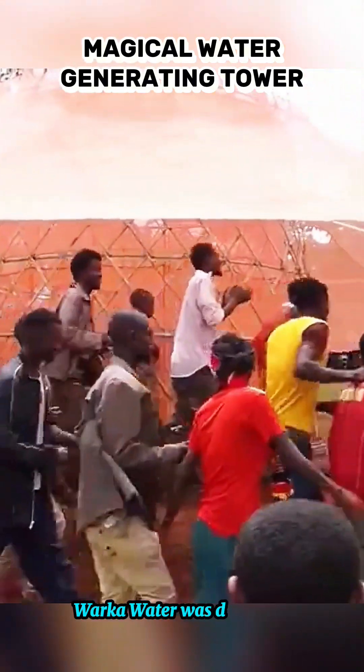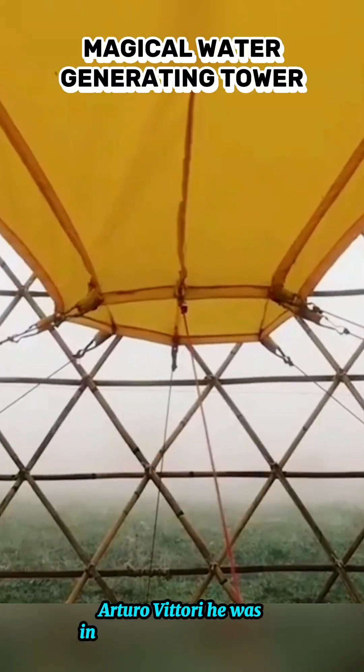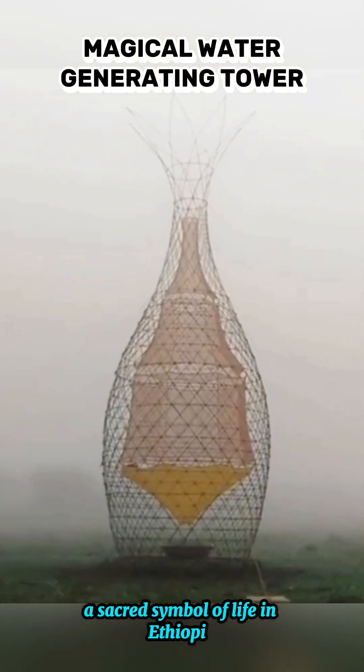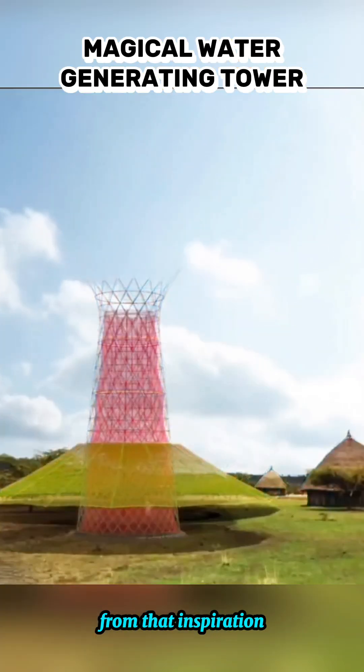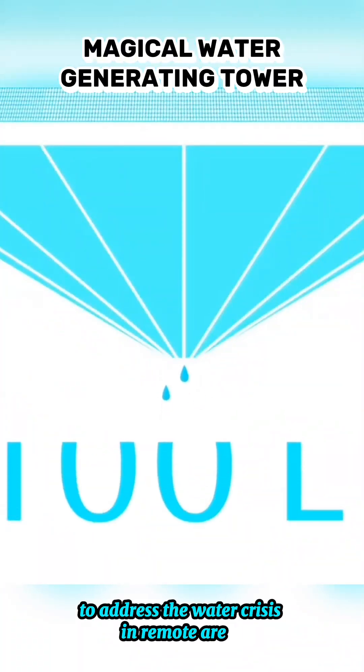Warka Water was designed by Italian architect Arturo Vittori. He was inspired by the Warka Tree, a sacred symbol of life in Ethiopia. From that inspiration came a smart and sustainable solution to address the water crisis in remote areas.